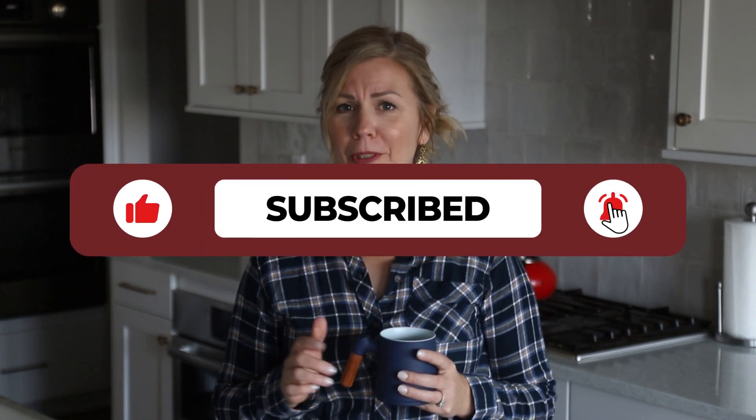As always, don't forget to subscribe — you don't want to miss any of the new videos coming out. And please, if you could like my videos.